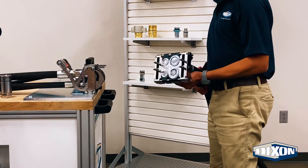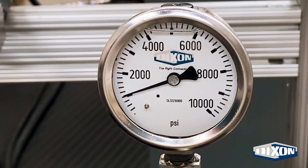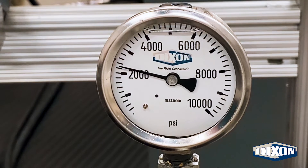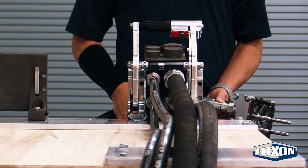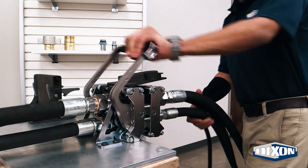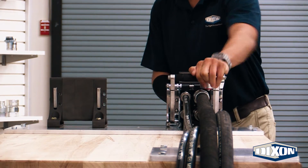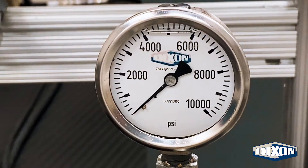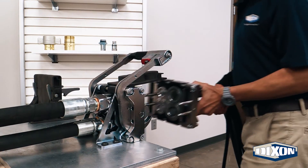Dixon's high-quality quick disconnect couplers and MCS are manufactured with safety in mind. The MCS incorporates our HTE industry-leading Connect Under Pressure technology, allowing for a pressurized connection up to working pressure. We made our multi-coupler design so robust that our system has a minimum pressure rating of 3,000 psi, regardless of configuration or size.